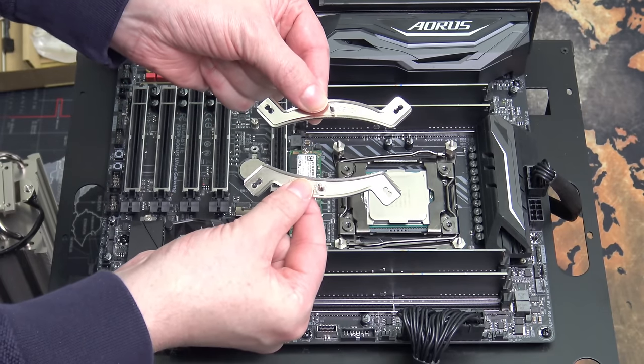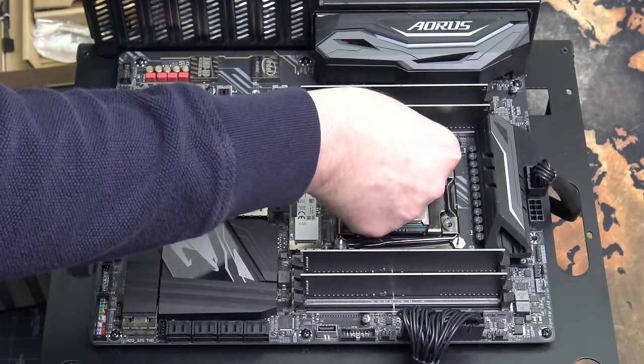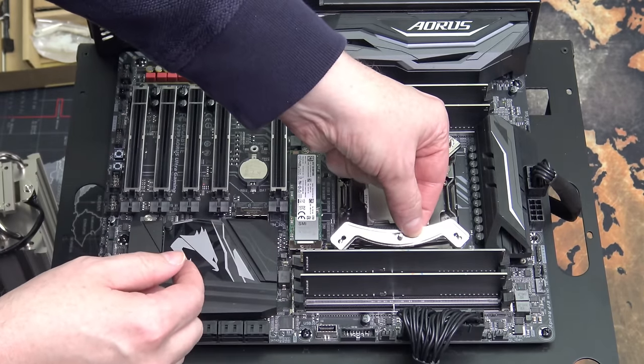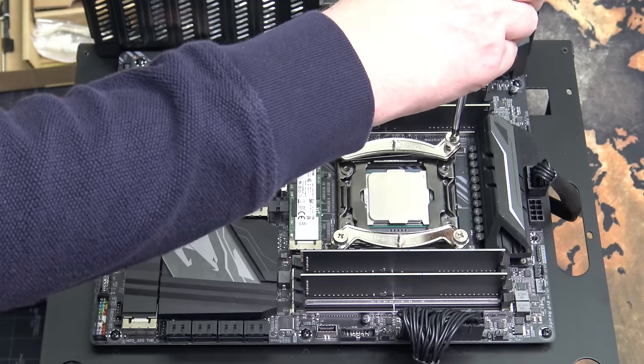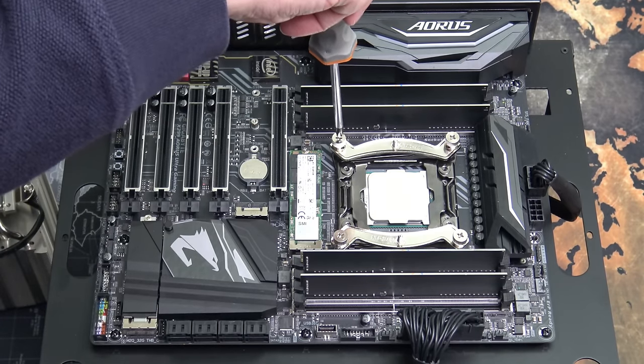Next, you take these two brackets included in the box and simply put them on just like so. Using the included four thumb screws, you screw them on at the corners, then use a screwdriver just to tighten them and make sure they're not going anywhere.